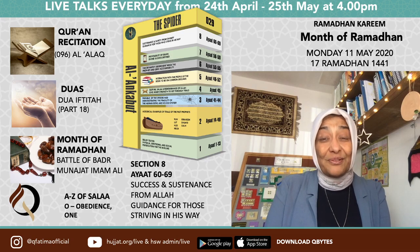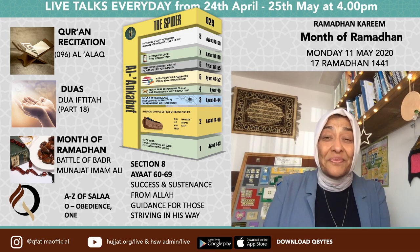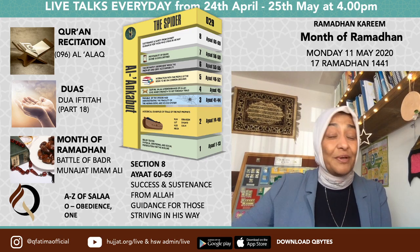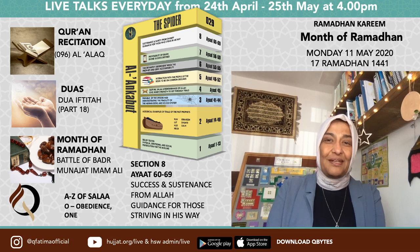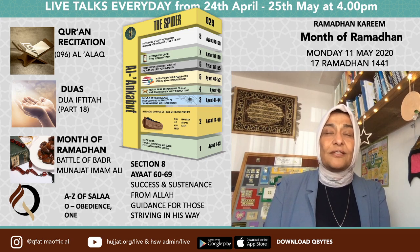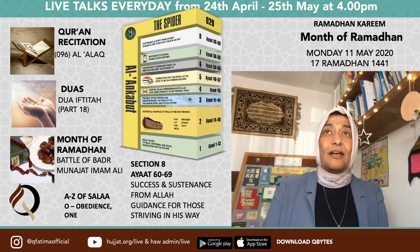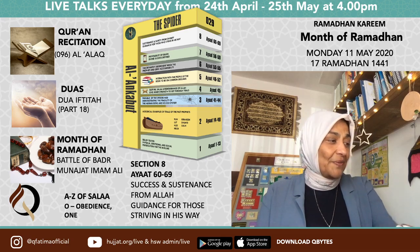Today we lost a really wonderful lady — Marhumah Roshan Banu. I spoke to her a few weeks ago; she was just something else. Let us pause to recite Surah Al-Fatiha for her and all the marhumeen. She knew she didn't have many days left on the earth, but her faith was just awe-inspiring.